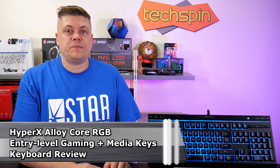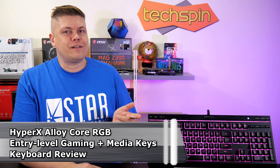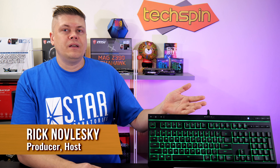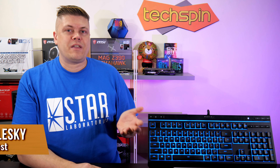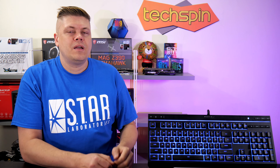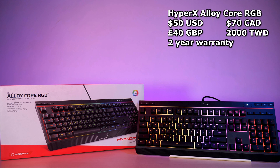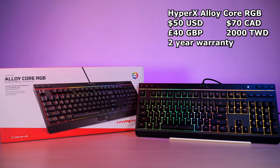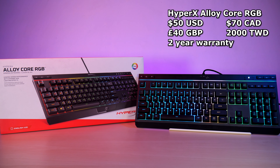The HyperX Alloy Core RGB gaming keyboard has all the marketing buzzwords going for it — there's gaming, there's RGB, and good marketing words like alloy and core. Great product shots with rainbow illumination and a top light bar to show off more RGB. The real question is, does it perform? The Alloy Core retails for about $50 US, £40 in Britain, $70 Canadian, and about 2000 Taiwan dollars, and comes with a two-year warranty.